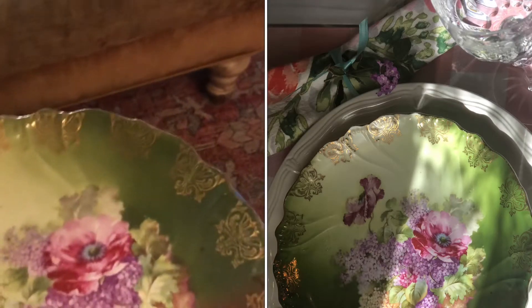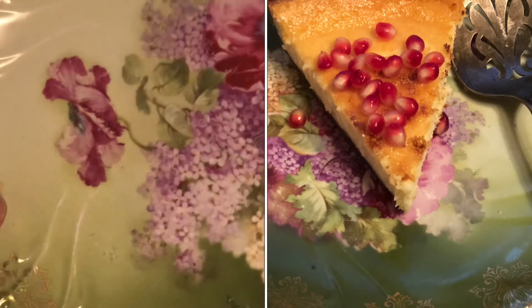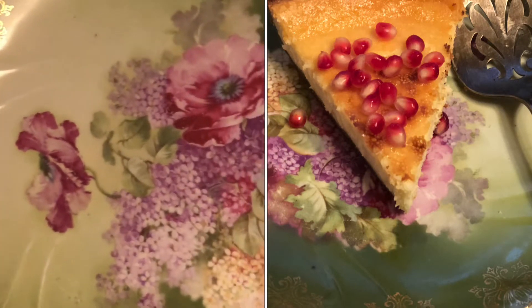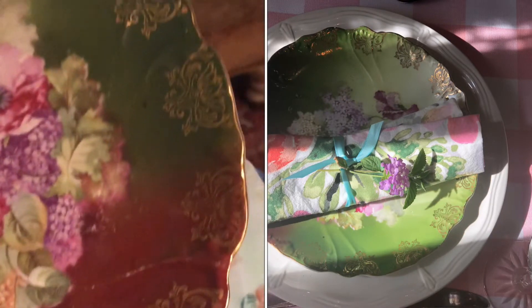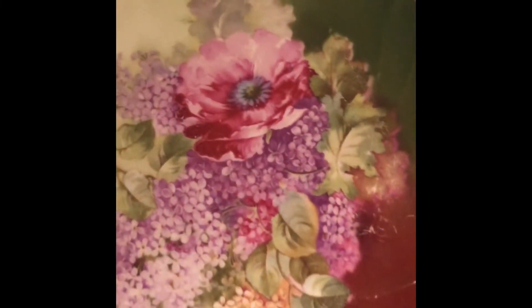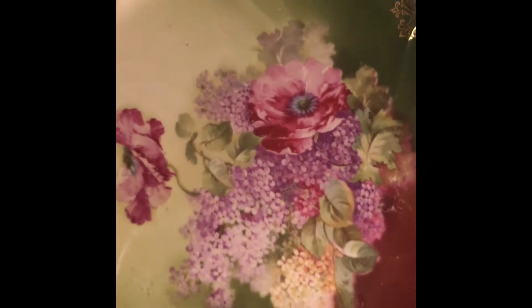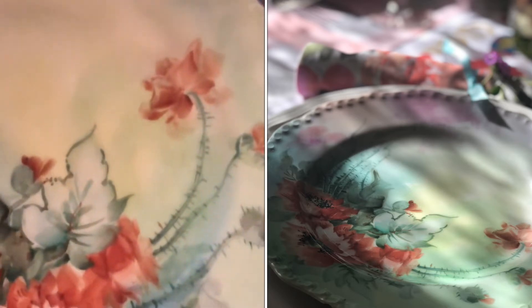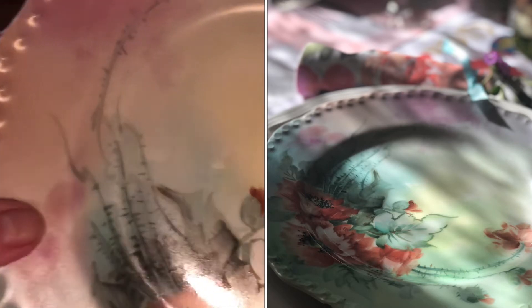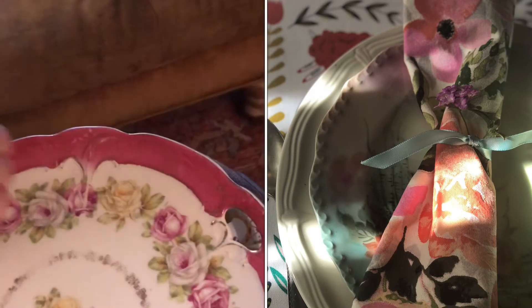These were just each a dollar. But now here's a beautiful kind of Bavarian China and it is so gorgeous. This one cost me three dollars and it has more gold on it. It's got lilacs and some kind of tea roses — something pretty though. I've already washed these. Here's another one of the similar Bavarian style and it looks like it's all hand-painted, but it's beautiful porcelain.